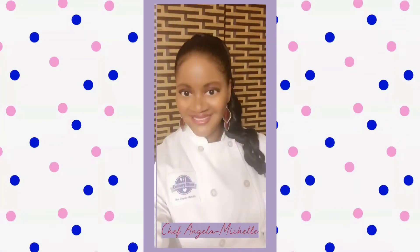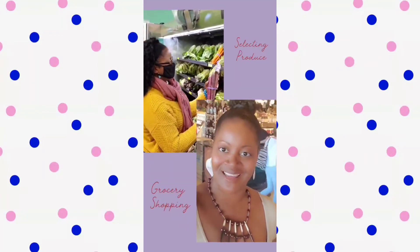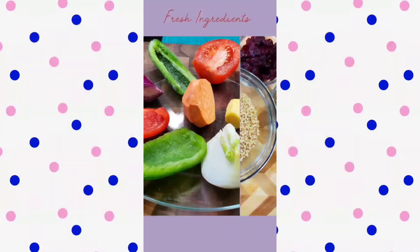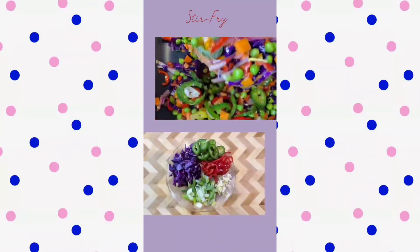Hello lovelies, I'm cookbook author and TV show host, Chef Angela Michelle. I love food. I love shopping for fresh ingredients. I love using herbs and spices, all of these things to create beautiful culinary masterpieces.